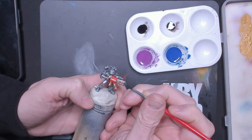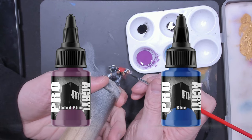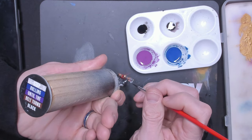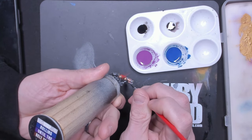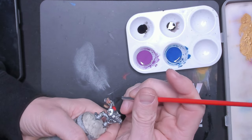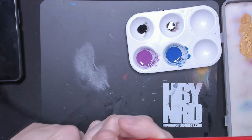Let's talk about the bluing effect and what you need to achieve it. Here I'm using Monument Hobby's Faded Plum and Monument Hobby's Blue, highly diluted almost 50-50 with airbrush thinner to the point where the consistency is almost like an ink or pen liner.